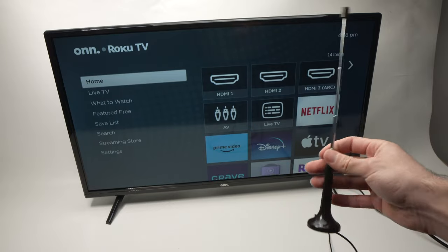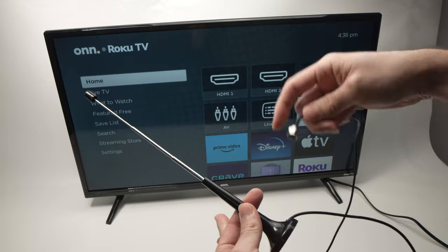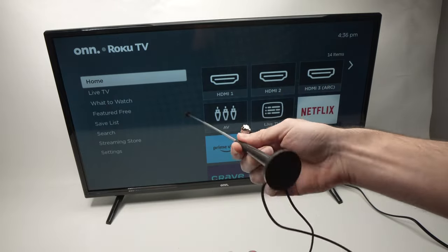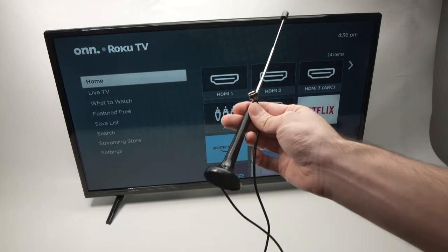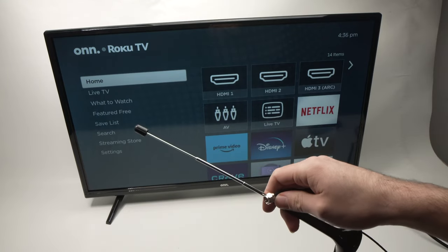First of all you need an antenna like this one, but obviously there's many other models. I'll put links in the description if you want to get one of these from Amazon. This is not the best one but it does the job especially where I'm located. So first step, get the antenna and then we have to connect it in the back of the Roku TV.